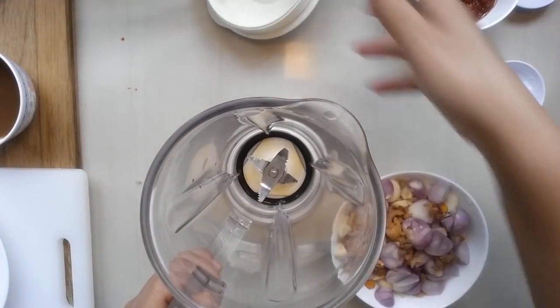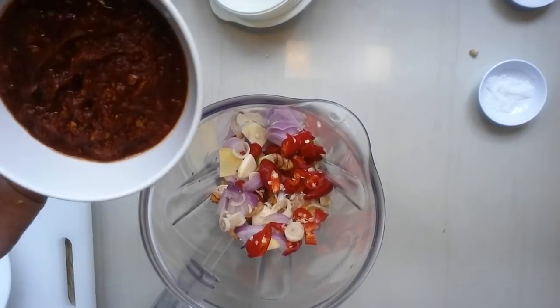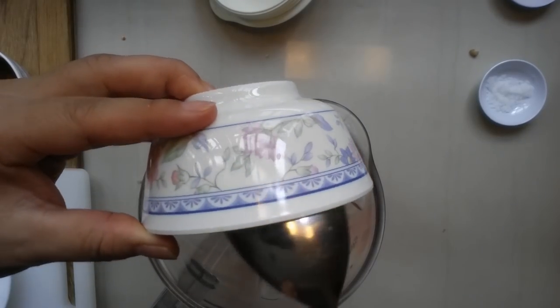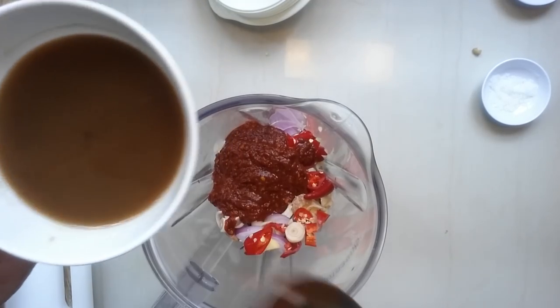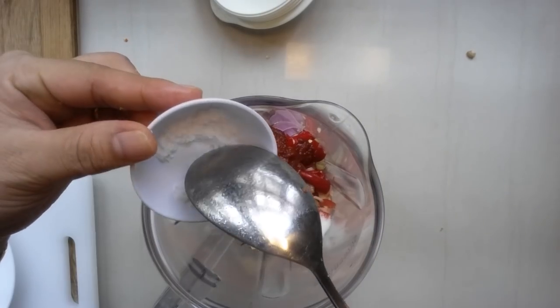One teaspoon of shrimp paste. I'm going to put everything inside the blender. And I have half a cup of chili paste — dried chili — half a cup of tamarind juice, one tablespoon of sugar, and one teaspoon of salt.